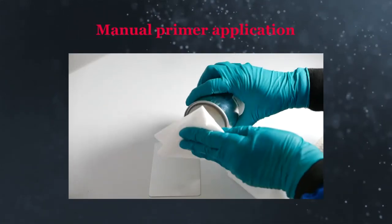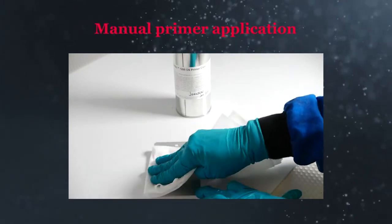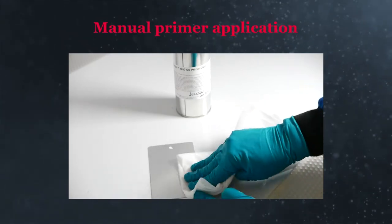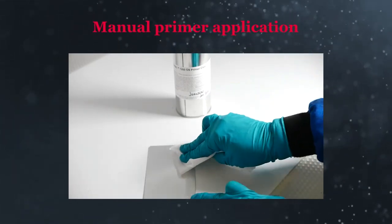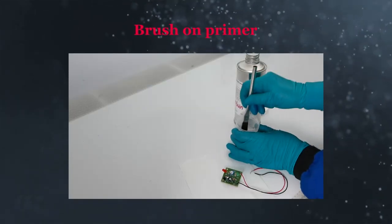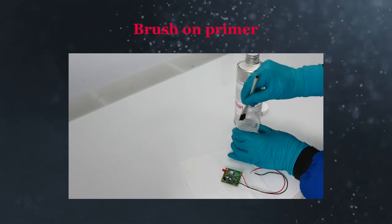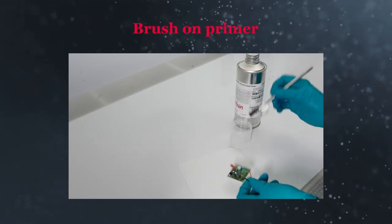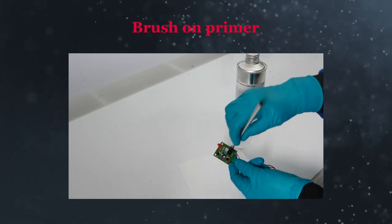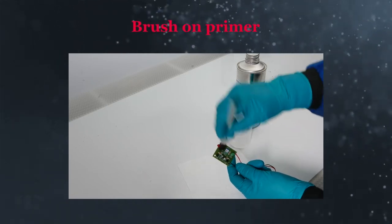To manually apply, pour a little primer onto a clean cloth and wipe or scrub it onto the surface. Do not leave any puddles. You can use a fresh cloth to remove any excess. Make sure to cover all areas that need good adhesion. Another manual process is to apply primer with a brush, which allows more precise control of where the primer is applied. Take care not to let an open container of primer sit out uncovered for more than 10 to 15 minutes to avoid moisture reacting with the active primer ingredients.